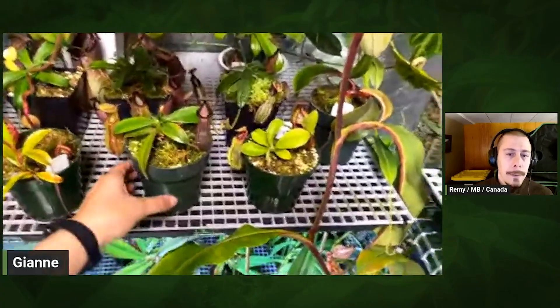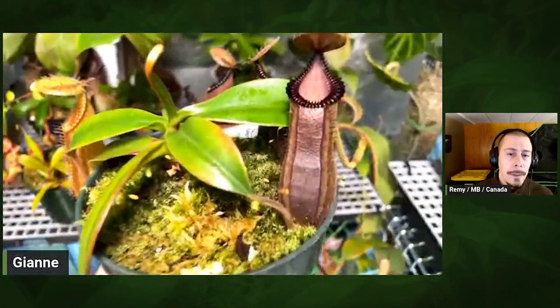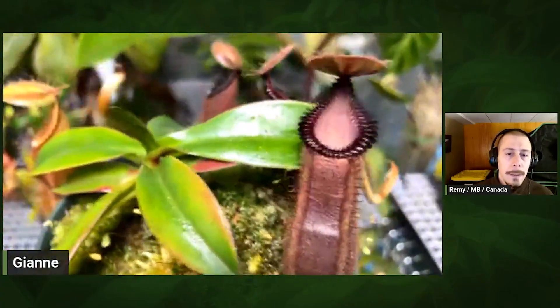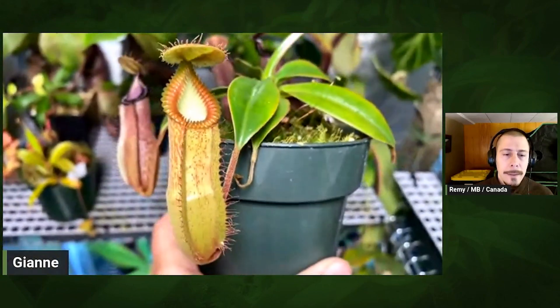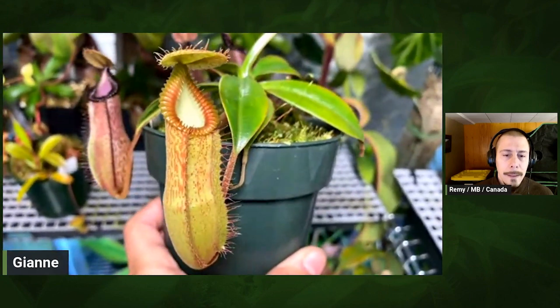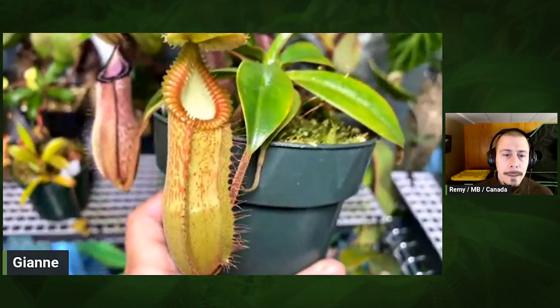An example of plants that do much better in the tent is this Camara edwardiana. It really likes it in here — the really cool temperature drop and the higher humidity really, really helped this one.